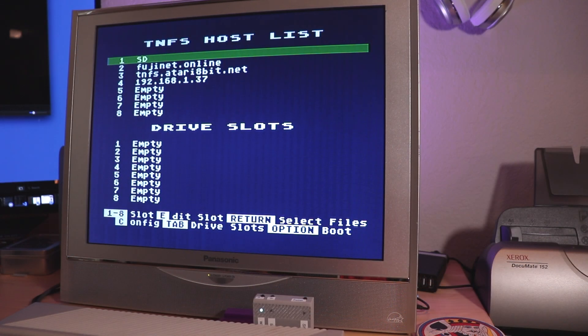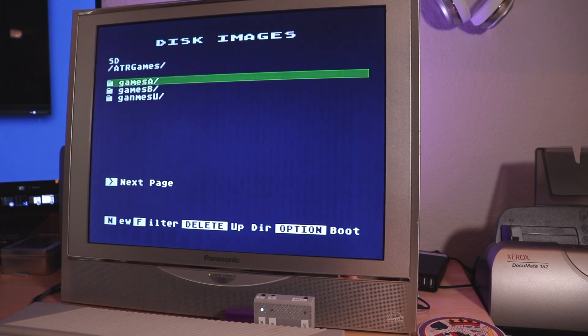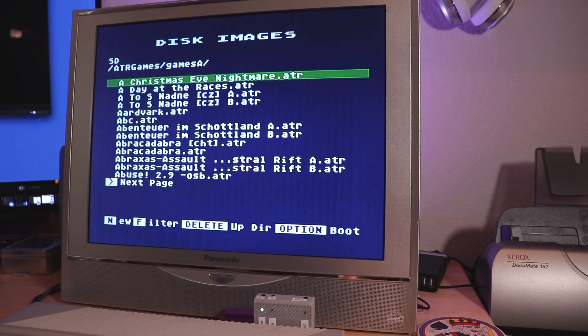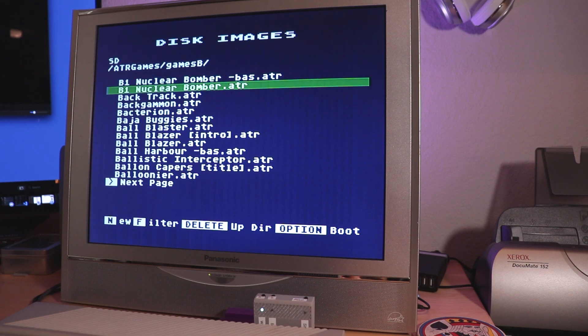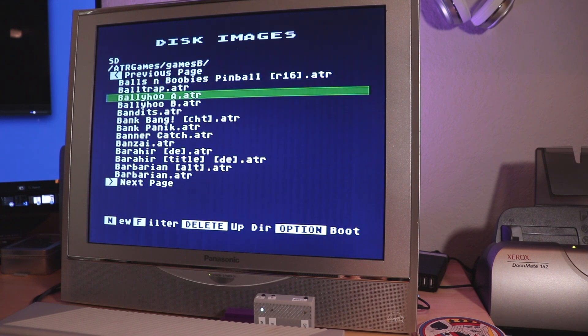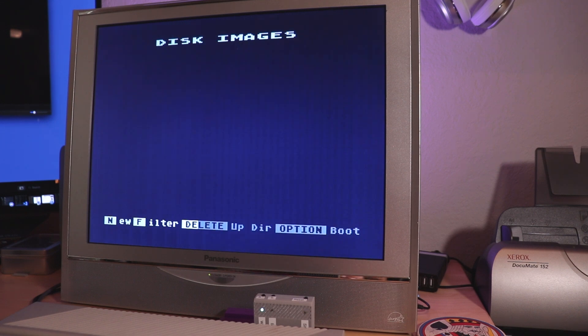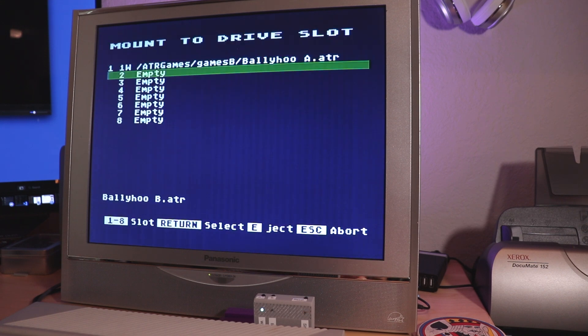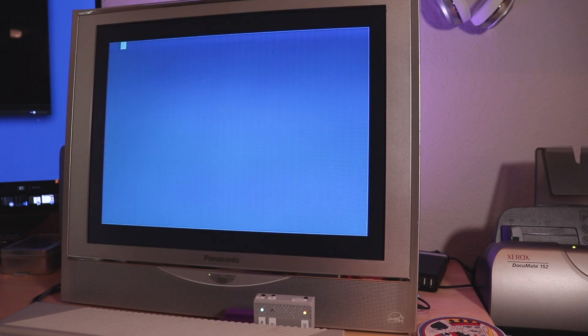We're back at our FujiNet screen for another test of the disc swap button. This time we're going to choose Ballyhoo, a text adventure game that came on a single floppy with an A and B side — and we're going to simulate that. Ballyhoo side A will be mounted into the first drive, and side B into the second drive. Let's go ahead and boot the FujiNet, booting side A of the game disk.